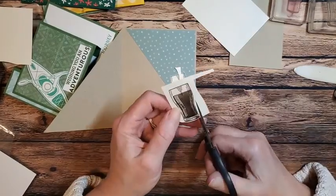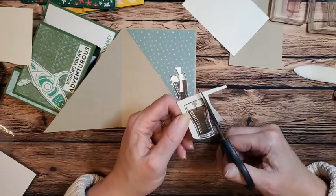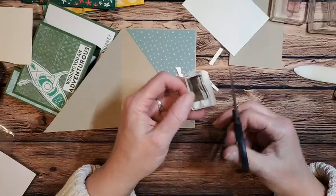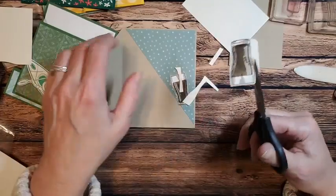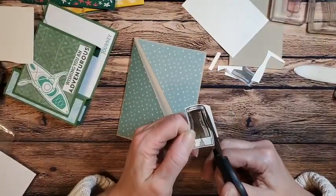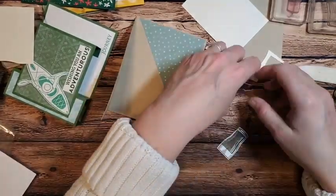I think this time when I write up the tutorials — last time I didn't do it, so those of you who got it last time I'll email it to you — I'm going to end up writing the measurements down so you can print it out and adhere it to the back of your card, so you have the measurements for your template. Wouldn't that be a good idea?